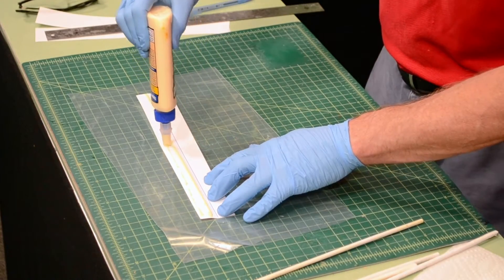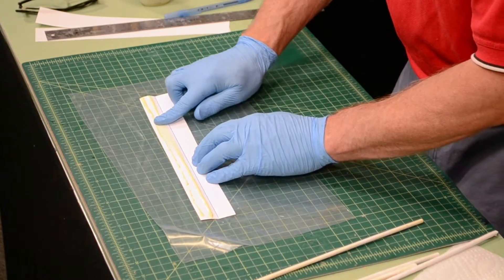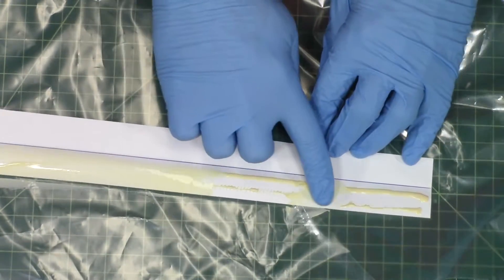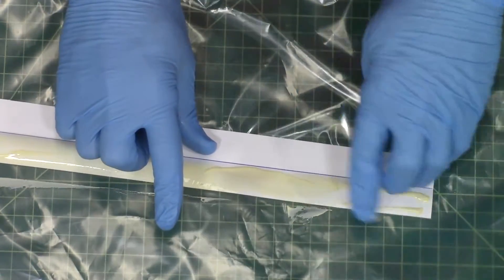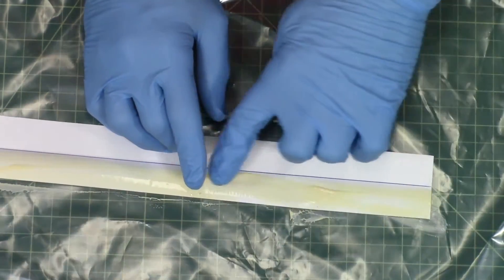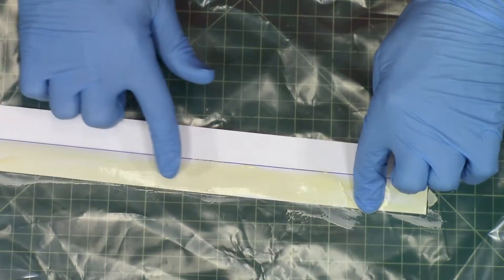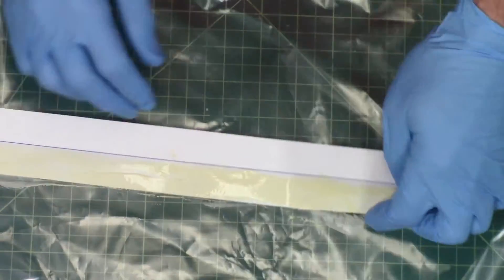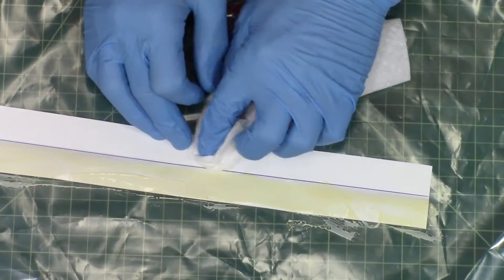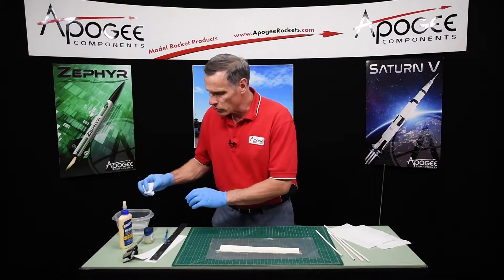I'm only putting glue on one half of the paper, and then I want to smear it around to make a nice even coat. Keep it on that side of the line, because otherwise you could have sticking problems against the launch rod. I got a little bit of glue over there — try to get that off. Now I want to smooth it out to make a nice even coat.